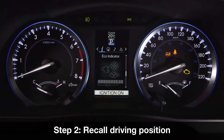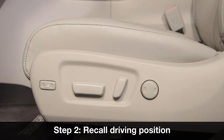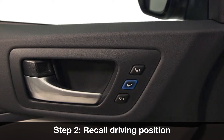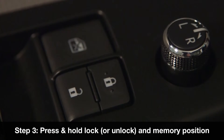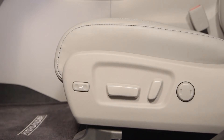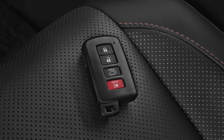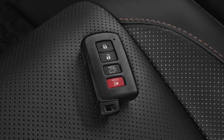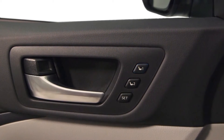With the shift lever in park, turn the engine switch to ignition on mode and recall the driving position to be registered using the numbered buttons on the door panel. While pressing and holding that recall button, also press and hold the door lock switch, either lock or unlock, until the buzzer sounds. That driving position will then be registered with that key. To set a different position on another key to be used by a second driver, repeat the procedure using that key and selecting the other preset position using the numbered buttons on the door panel.